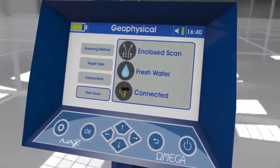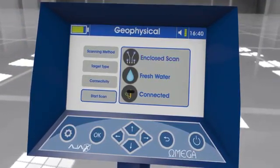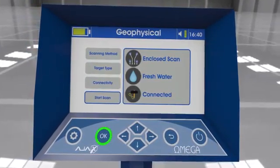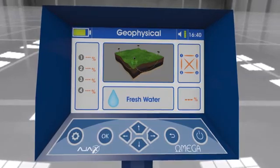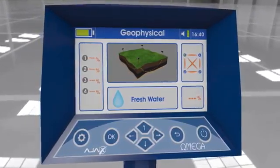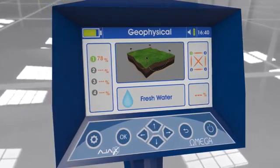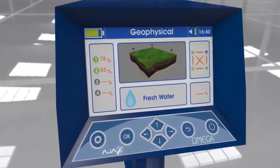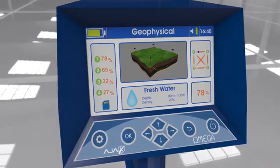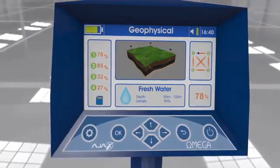Start scan: The previously selected parameters — scanning method, target type, and connection status with the ground scanning probes — are shown prior to the scan. By pressing the enter key, the scan process starts. The circles with the probe numbers change color from gray to green one by one; percentages on the left show the target probability near each probe. The upper right corner shows a figure illustrating probe positions and the detected target location relative to the probes.